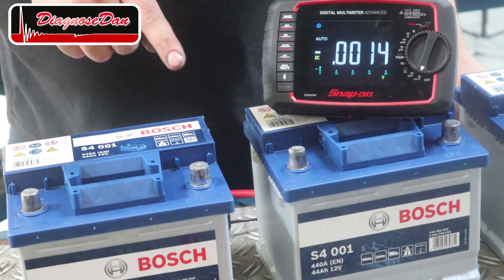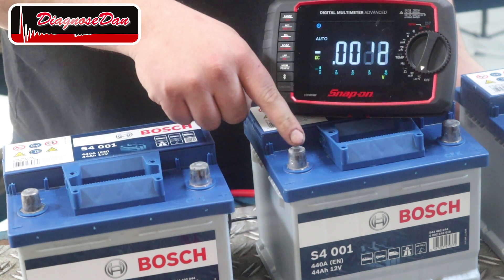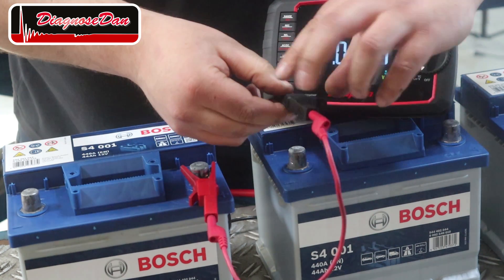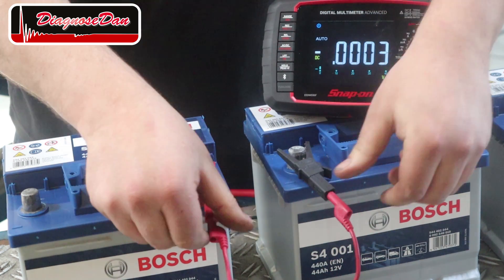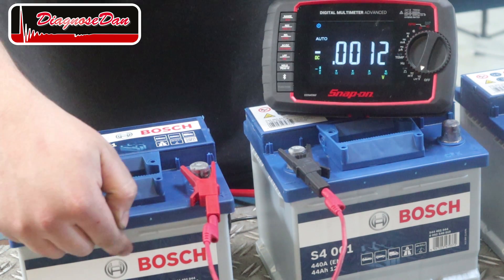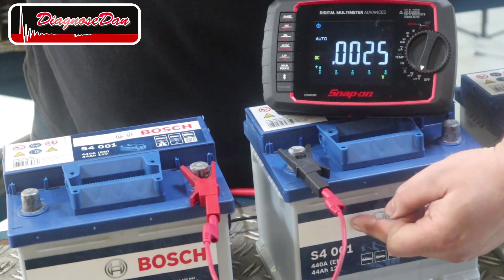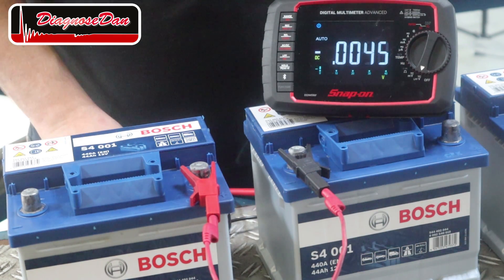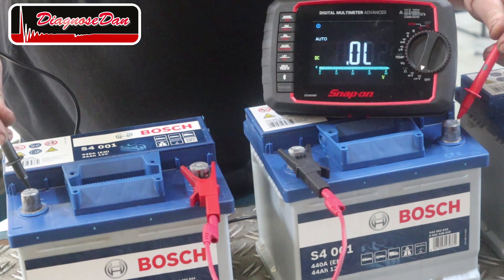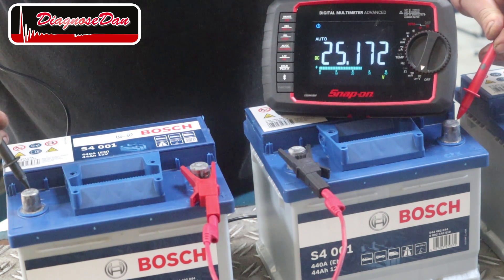Let's connect the positive terminal of this battery to the negative terminal of this battery using a jumper wire. Right now we have connected the six cells inside this battery in series with the six cells inside this battery. Now let's take a voltage measurement again — and right now we have created a 25 volt battery.